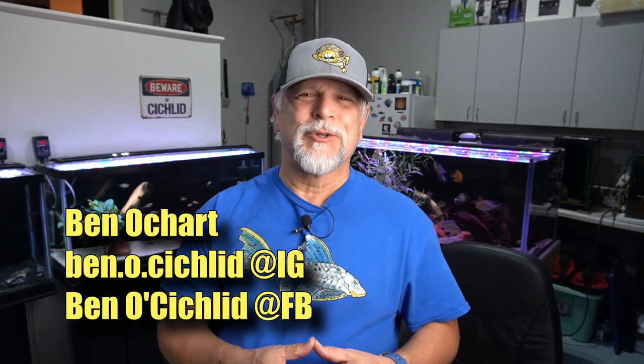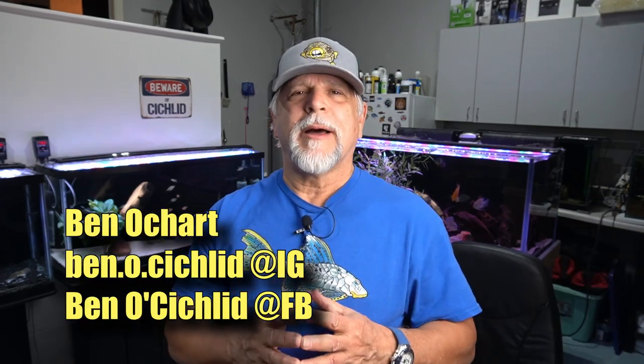Hello friends, Ben Ochard here. Thank you so much for tuning in. Today I want to talk with you about filtration and filters and what is the best filter for your aquarium setup.